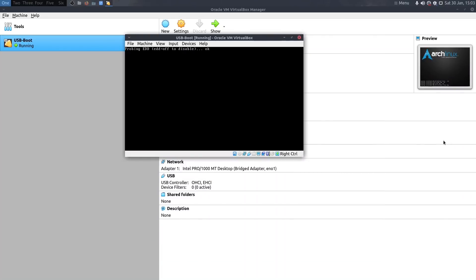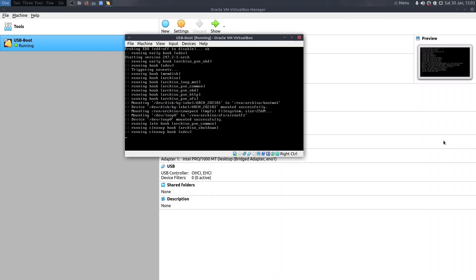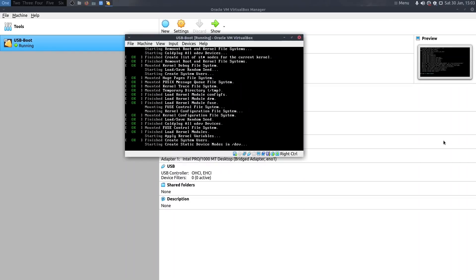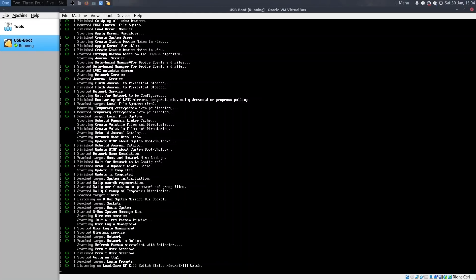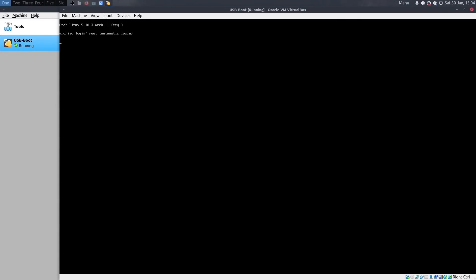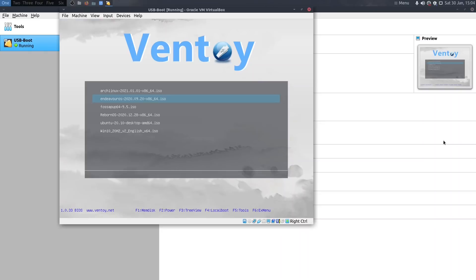The VirtualBox VM is starting and we now have the Ventoy interface showing all the different ISOs: Arch Linux, EndeavourOS, Fossa Pup, Reborn, Ubuntu, and Windows 10. Let's start with Arch - it's booted straight to the GRUB screen, seems to be working. There was a start job that always takes time but it's booted straight to a root prompt as normal. All good.